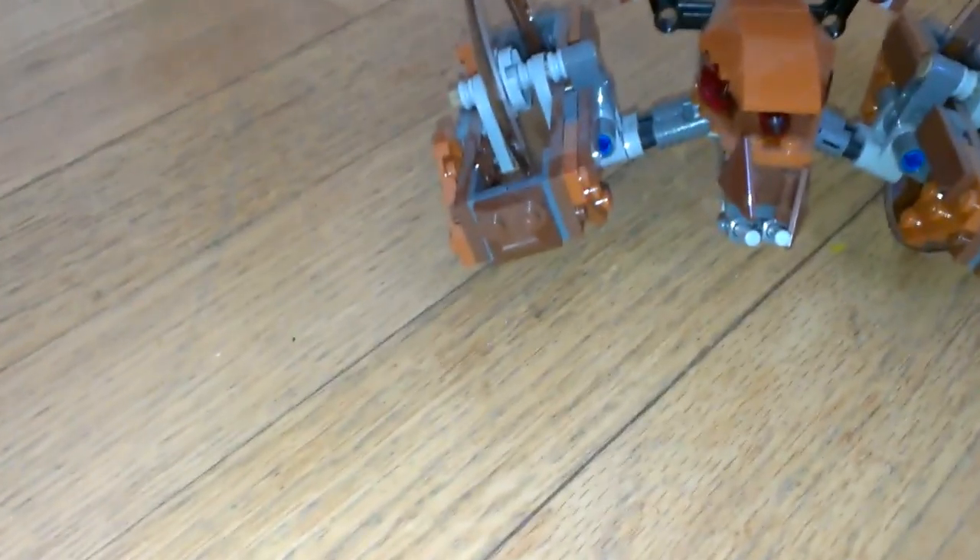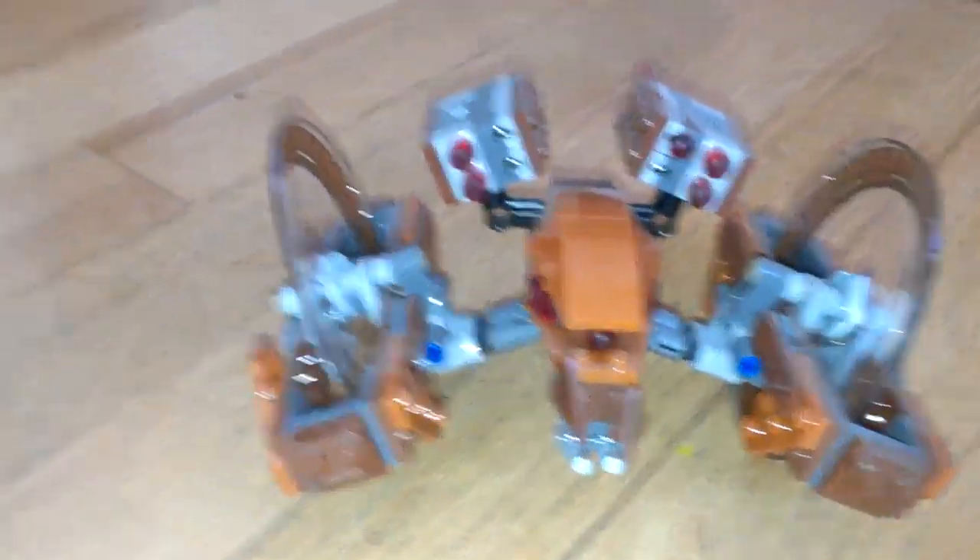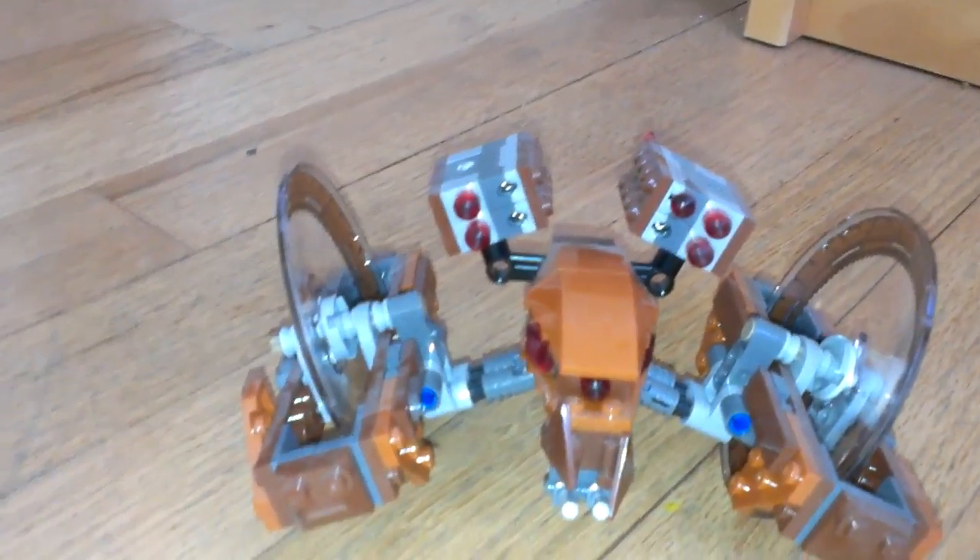I'm pretty sure the set is good overall. It has a lot of detail, like the eyes here, these shooters, how it opens up, and the extra fake shooters. But honestly, I just think this is a waste of time, LEGO.